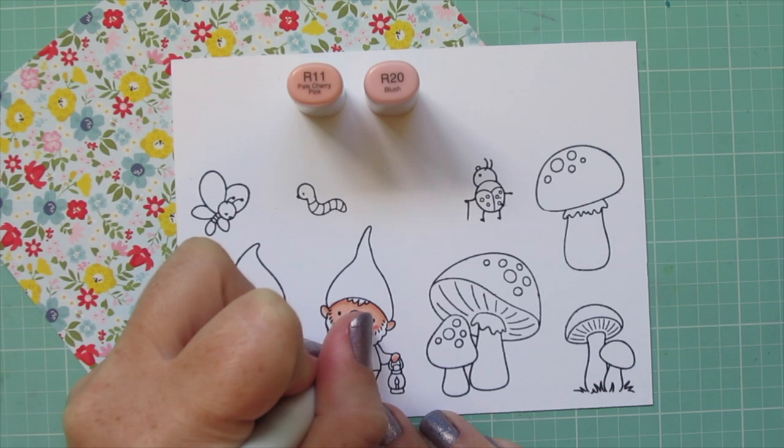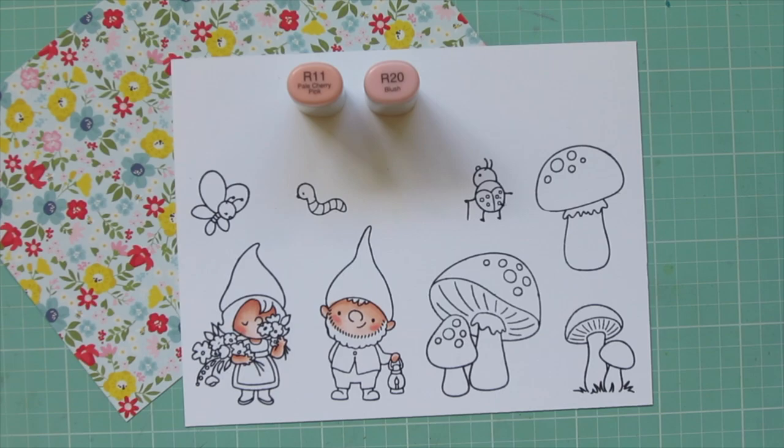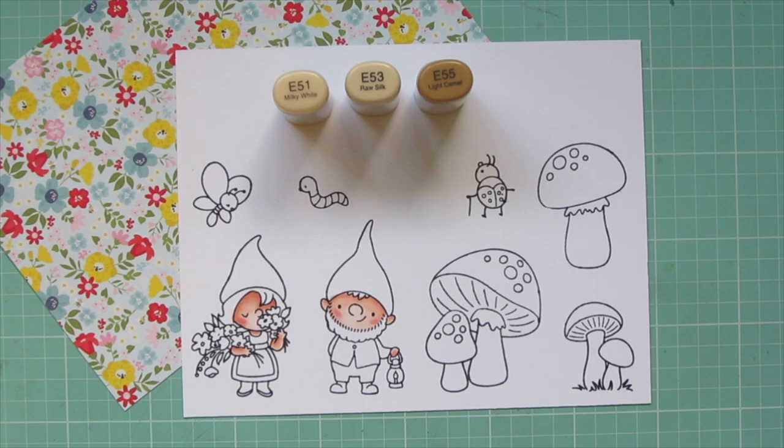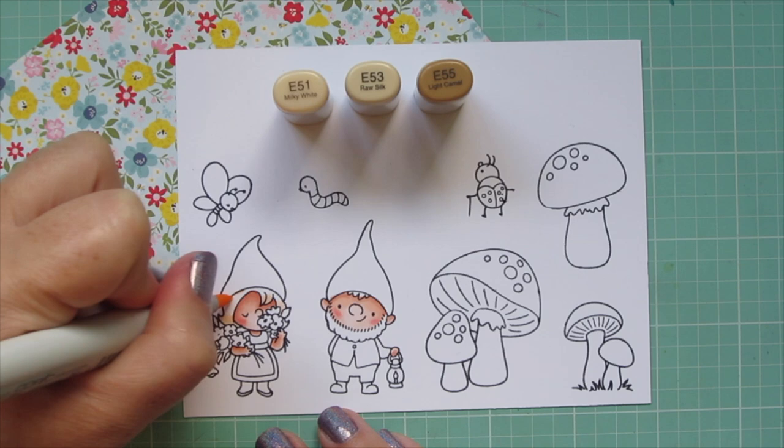I used R20 to lay in a little bit of an oval-shaped blush on their cheeks, then blended around the edge with R11. For the girl's hair I'm using E51, E53, and E55 — I really love this combo because it's very buildable; you can go from a light blonde to a medium brown with just these three markers.